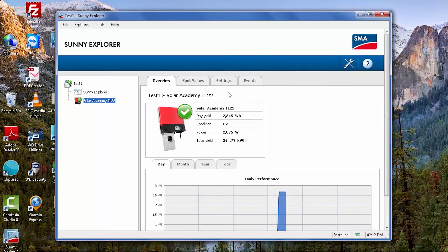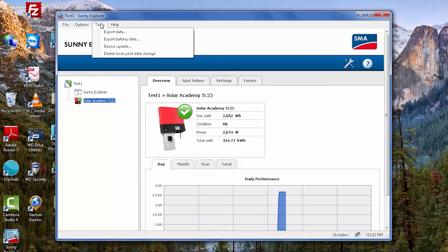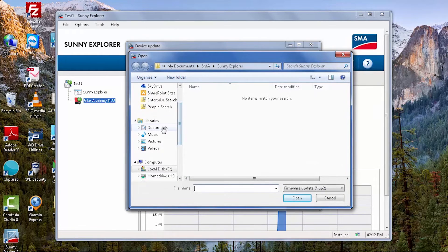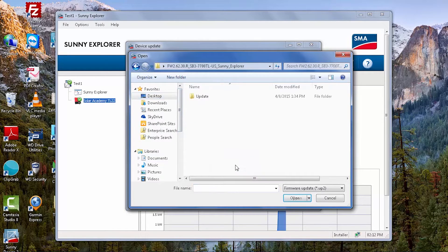We see that it is functioning, putting out about 2600 watts. To perform the firmware update, simply go to the Tools menu and you will see Device Update. Select that, and then you need to direct the program to that UP2 file. We've saved that to the desktop in the update folder — there is the UP2. Select that and click Open.